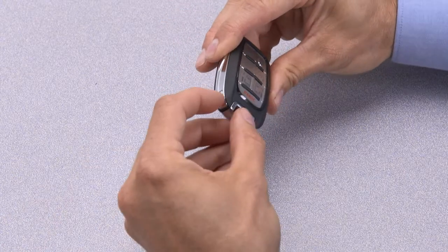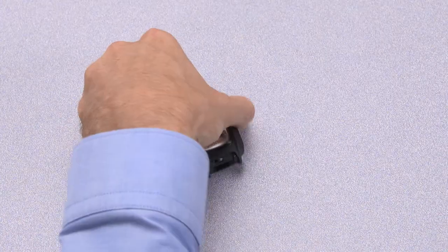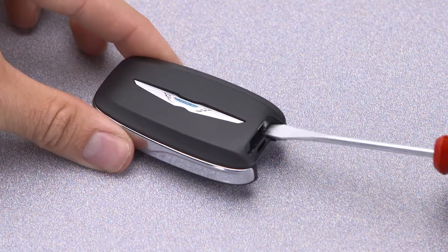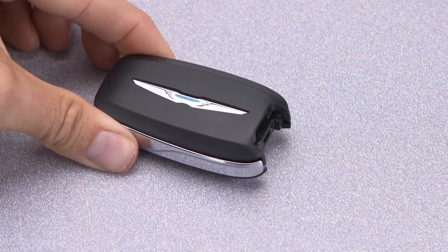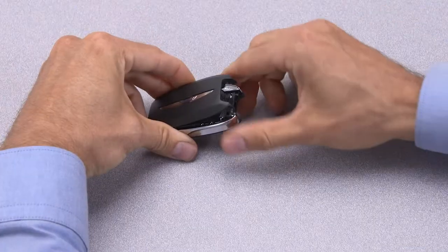First, push and hold the mechanical release button on the side of the fob and remove the emergency key. Insert a flat blade screwdriver into the gap on each side of the emergency key slot. Carefully pry both sides to open the cover slightly, then using your fingers, separate the case.